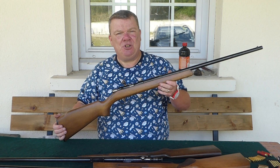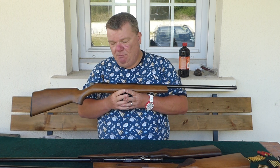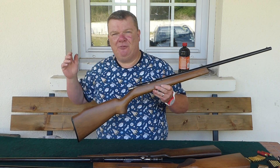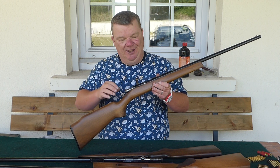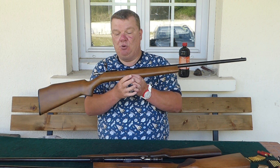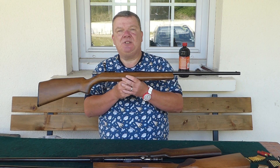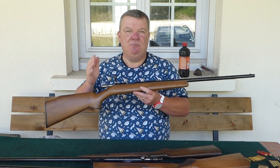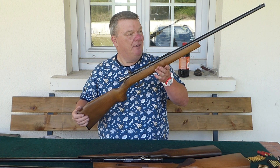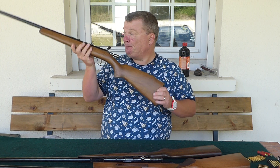A little bit more about .22 shotguns: if you're a similar age to me, you might have read Gunmart as a kid, and there were always adverts for BSA .22 shotguns - always between five and twenty quid - from single shot to 5-shot, 10-shot, 15-shot magazines. There was also a company called Jaeger that made reproductions of the M16 and AK-47 in .22 shotgun - basically a semi-automatic smoothbore .22 on a shotgun certificate. A bit of fun, but in today's world an air rifle is probably more useful.